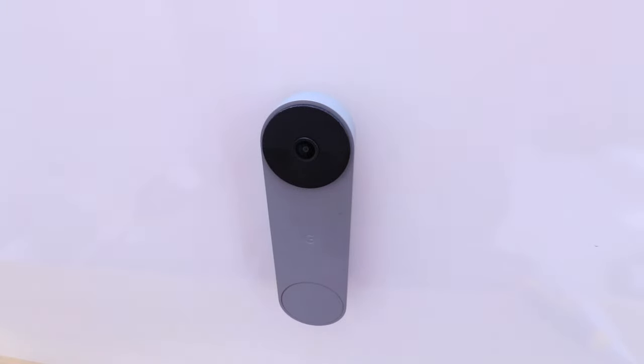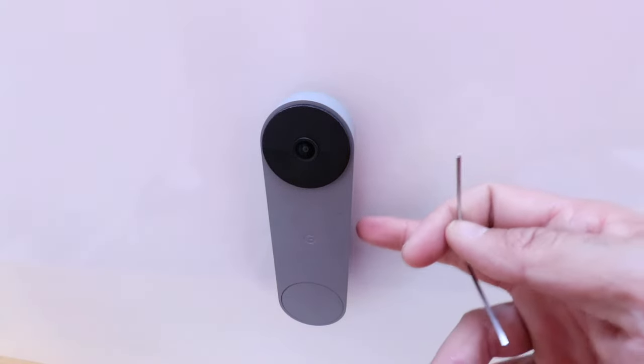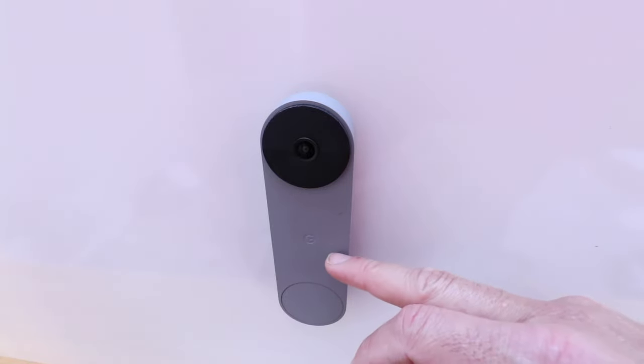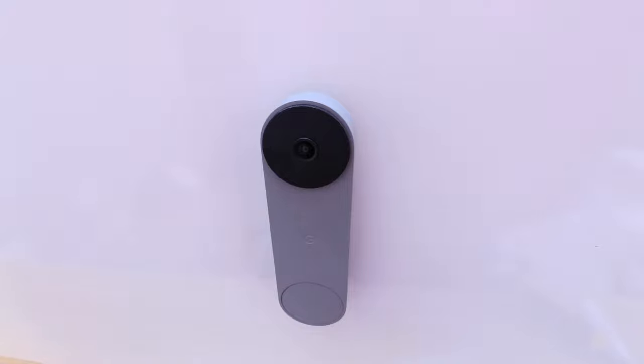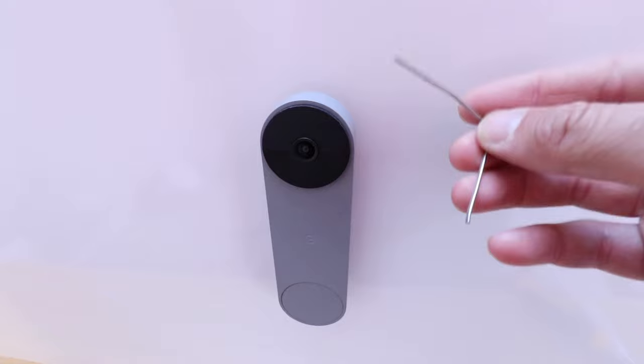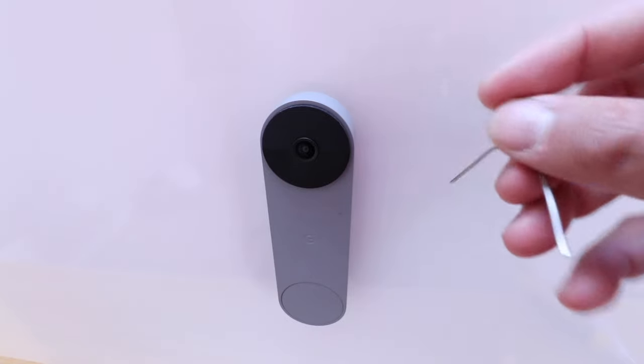Hi, One Hour Smart Home here, and today we're going to show you how to remove the Nest Doorbell battery. This is the larger Nest Doorbell with the G on the front. In order to do this, you're going to need a straightened out paper clip, a small screwdriver, or the tool it came with.